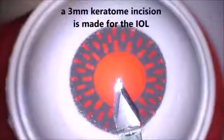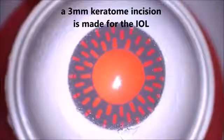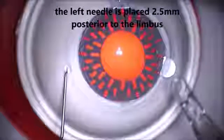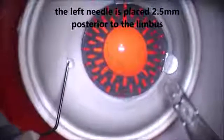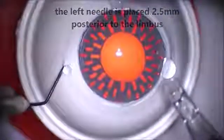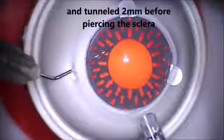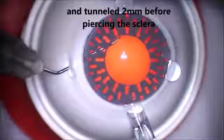A three millimeter keratome incision is made for the IOL. Your incisions for the needle technique must be 90 degrees from your main incision — it's very important that your scleral needle placements are 90 degrees from the main incision. The left needle is placed two and a half millimeters posterior to the limbus, tunneled two millimeters, and then dives into the eye. This left side needle is bent nine millimeters from the tip so that when released into the eye, the needle-haptic-IOL complex doesn't move around too much in the vitreous space.